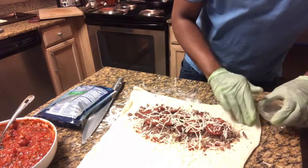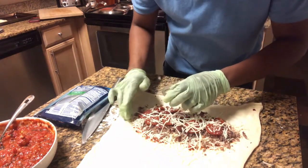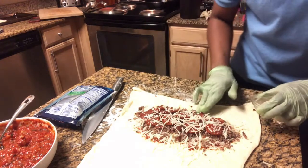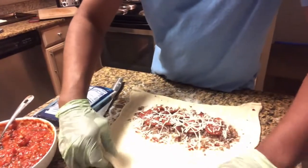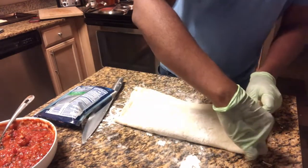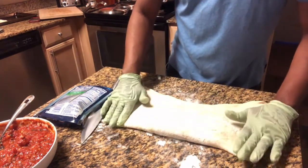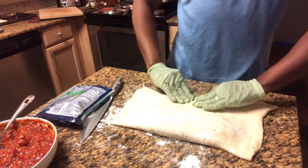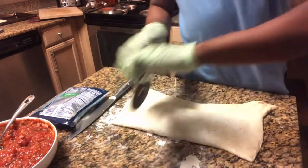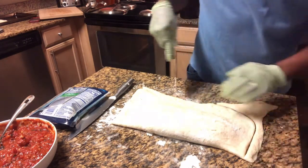I just have a little cup of water — I'm wetting my fingertips and getting the edges a little wet so that when we fold this together, the dough is going to stick well. Once you've pulled the other side of the dough over, firmly press on the edges to get the dough to stick, then cut the excess dough off.